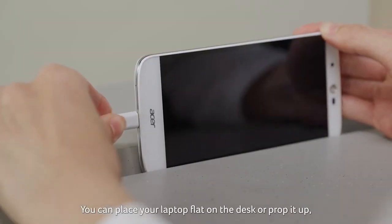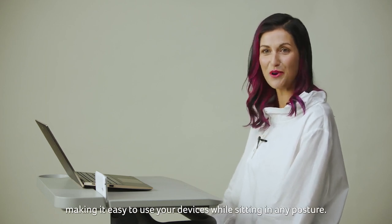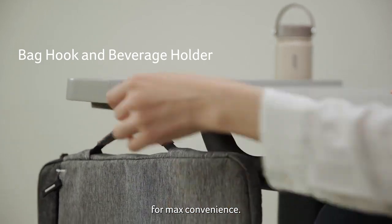You can place your laptop flat on the desk or prop it up, making it easy to use your devices while sitting in any posture. There is also a back hook and a beverage holder for maximum convenience.